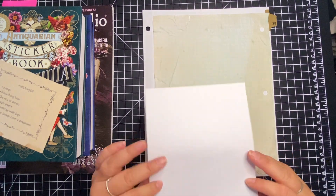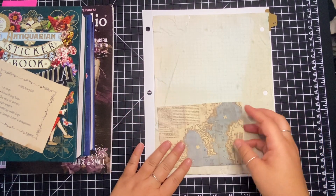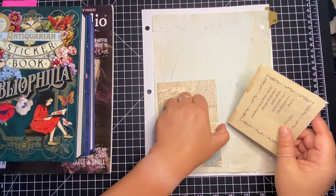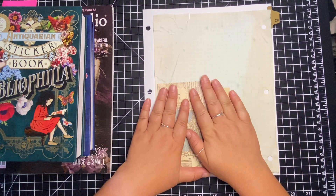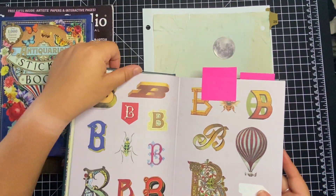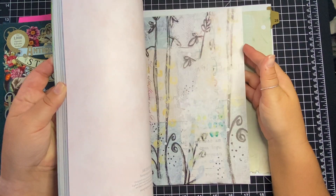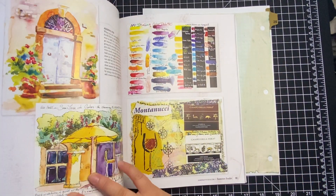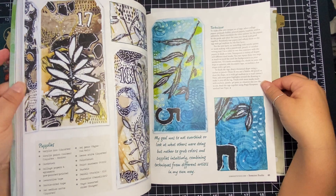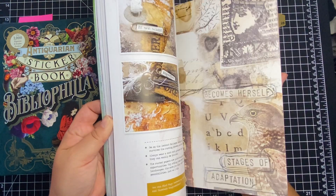I'm thinking I might turn this into a pocket — kind of glue the edges in, turn it into a side pocket. I'm not sure about that yet, so I'm not going to completely put it down. Then I have the stickers and the moon. I think I should look for my image from this magazine first — something blue that kind of goes with the bright. This is an older Somerset Studio magazine.